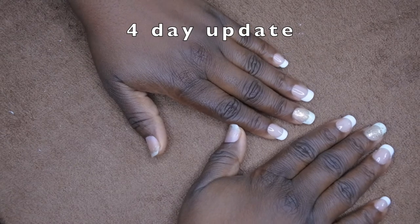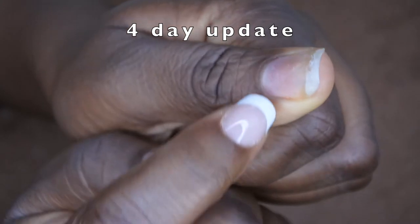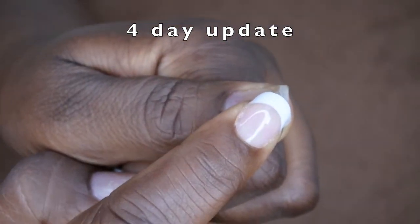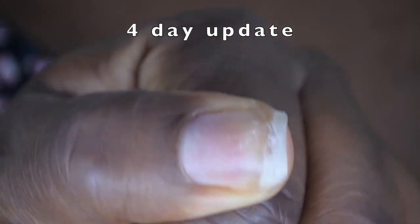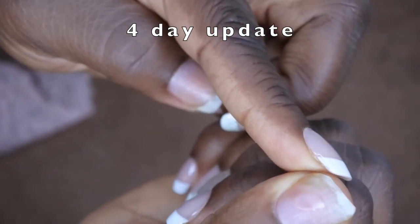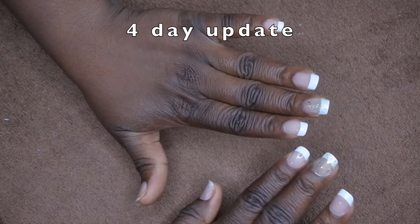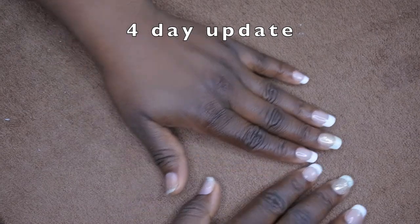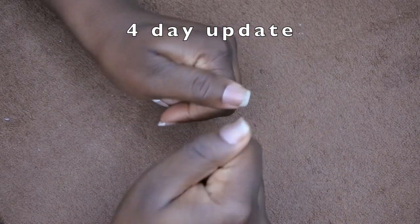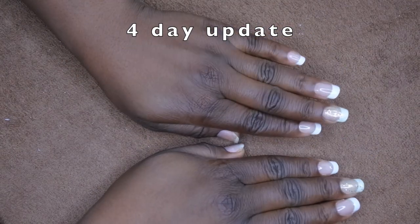Okay so it is now day four and as you can see the thumbs did pop off. I showed you in the last clip that they were lifting and then they popped off just this morning. It seemed like some of the gel underneath didn't cure all the way — you can kind of see my fingerprints on it. So I'm actually just going to take some acetone and wipe my thumbnails off. I'd say this lasts at least a good three to four days. I'm sure the rest of these nails are going to last a little bit longer.